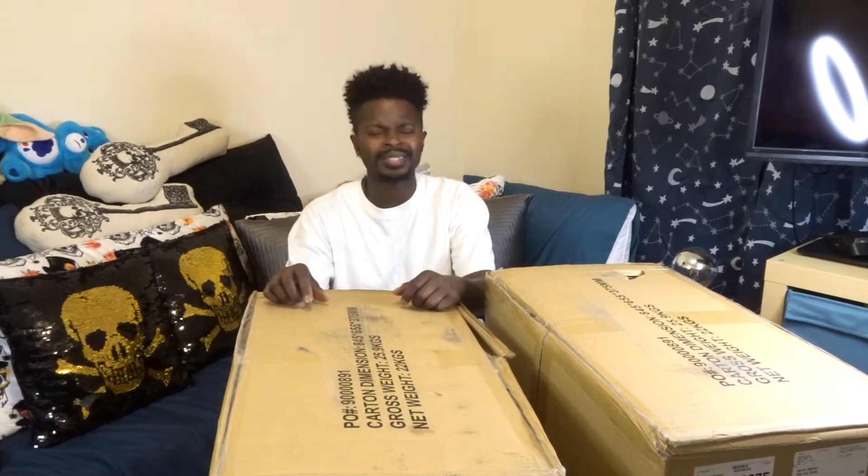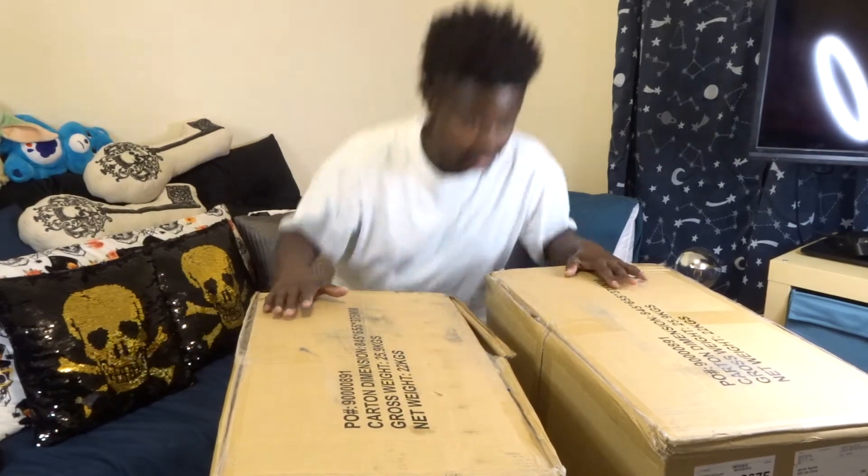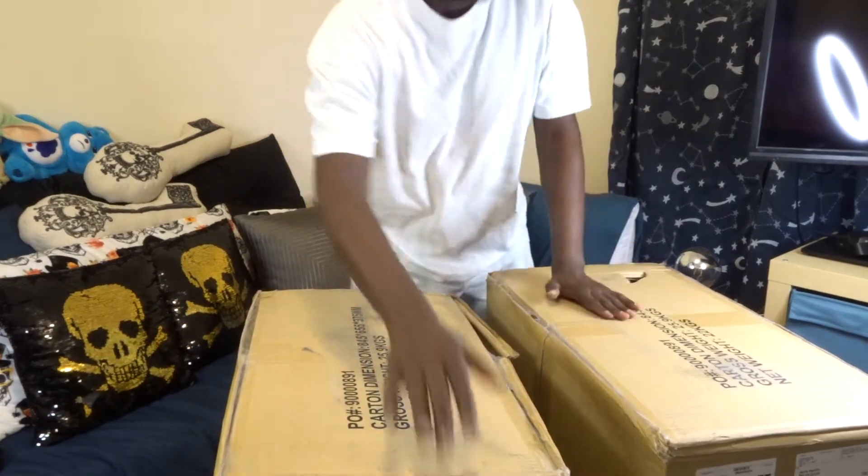They're chairs — gaming chairs. Probably about two months ago, Sprayground did a really quick drop of two limited edition gaming chairs, and we have them here.